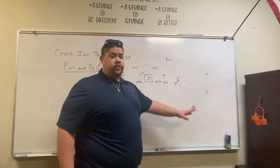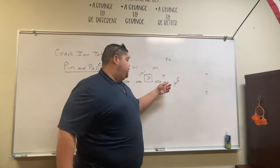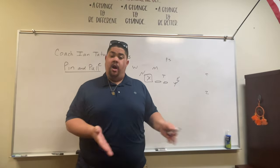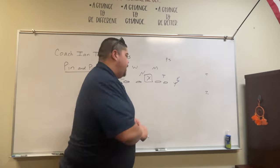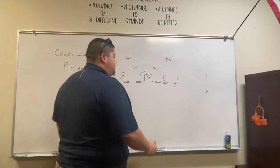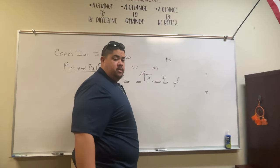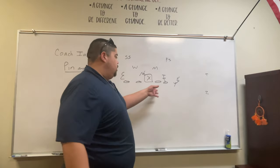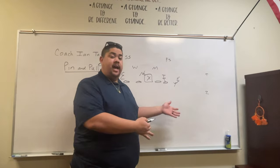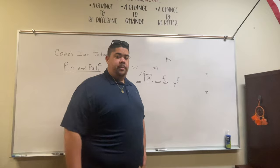Now, rules for the lineman — because it's so simple. First rule: if you have somebody in your backside gap, or if you have a down block, take a down block. So this tackle is going to down block this three technique. The center has a backside one, so he's going to down block that backside guy. Now for the guy who doesn't have a defender in the backside gap — they are going to pull. No down block, you're going to pull.